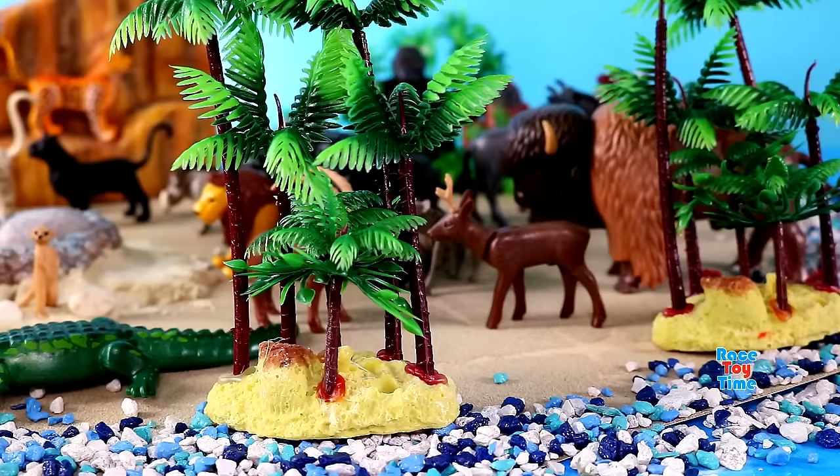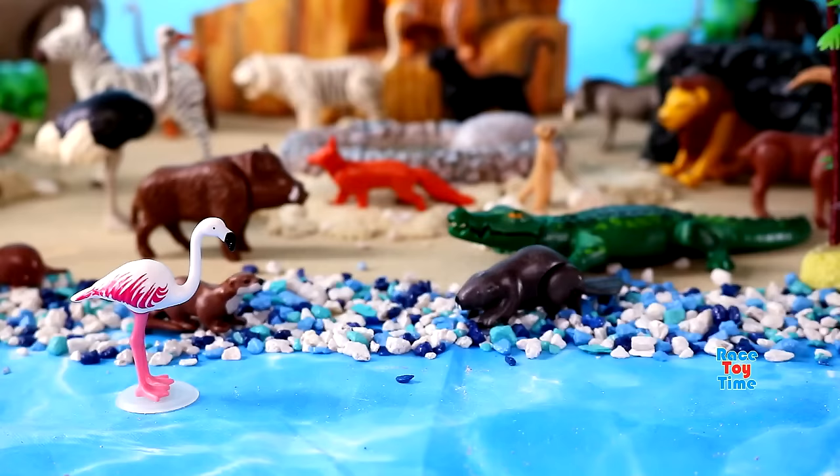Here's a monkey, spider monkey. Here are beautiful birds, flamingos.